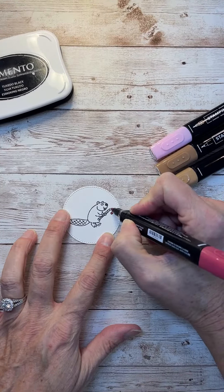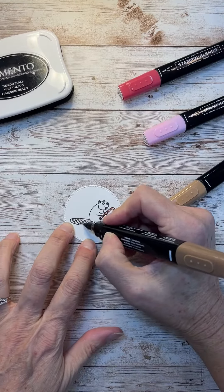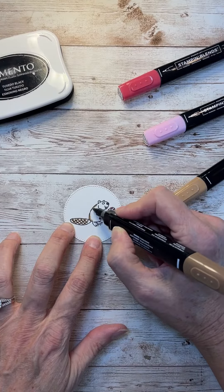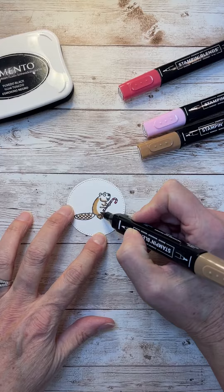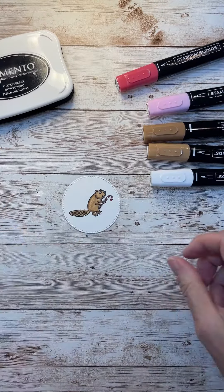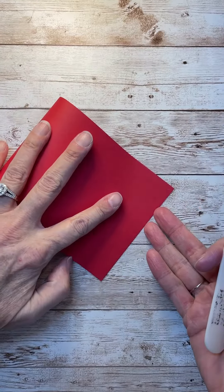Today I'm using the Festive and Fun stamp set, and this little beaver with the candy cane is just really cute and he's really small. I just put him on one of the dies of the stylish shapes circles and colored him in with our Blends markers, which are alcohol-based markers.